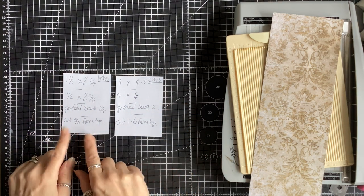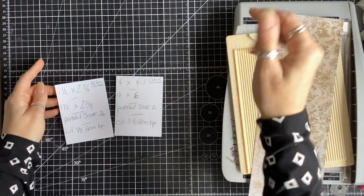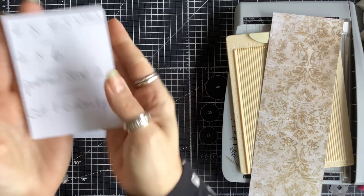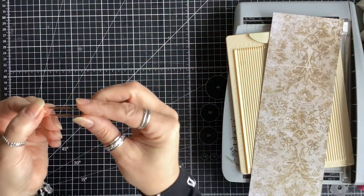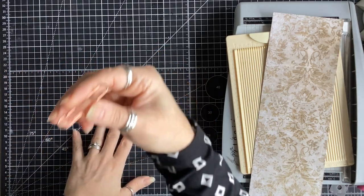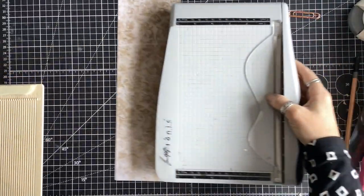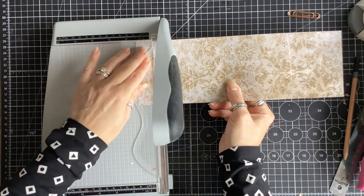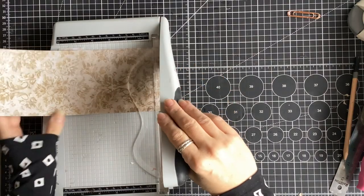I've got two pieces of paper here — one in inches, one in centimeters. You can either pause the video and write these down, or I'll put the measurements in the description box below. These are the inches measurements and these are the almost identical centimeter conversions. This is for a standard two-inch paper clip. I need a little bit of cardstock, my scoreboard, and my paper trimmer. We're going to start with one-and-a-half-inch strips — we need two strips to make one paper clip.